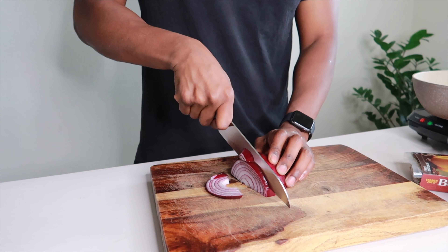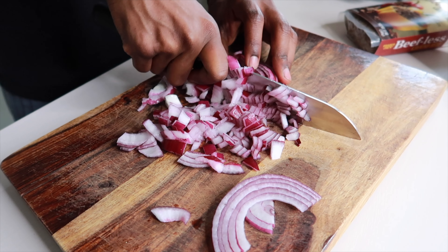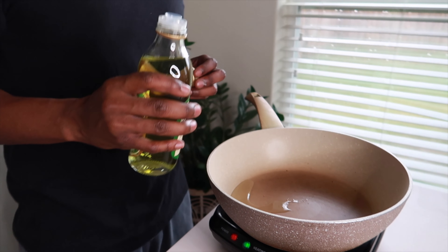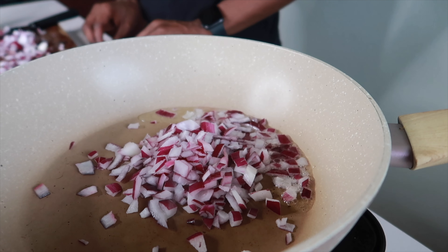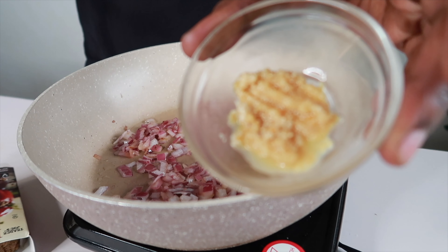First, I'm going to start off by cutting half an onion — you can obviously cut it however you want. Get a little bit of your oil of choice, get that into your pan. Make sure your pan is hot, and you don't want too much oil. Add as much onion as you want, then go ahead and add your minced garlic.